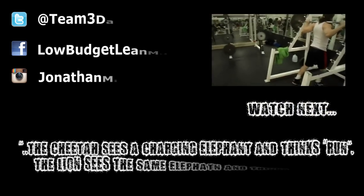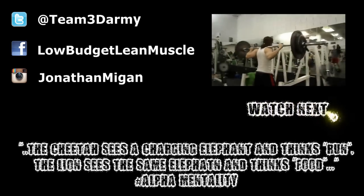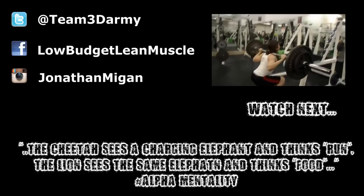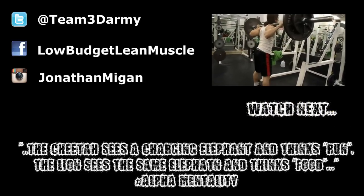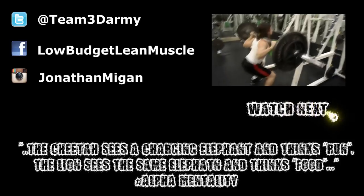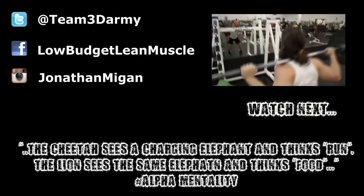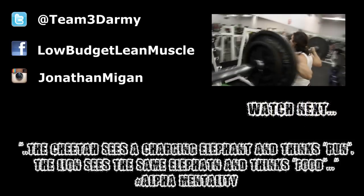Hey guys, what's going on? Megan here. Quick video of me and Matt doing a few squats — we did this workout a little while ago; I'm going to upload it shortly. Showing you a few clips doing time under tension squats, just 40 seconds minimum, 40 to 1 minute. But 1 minute is extremely hard.